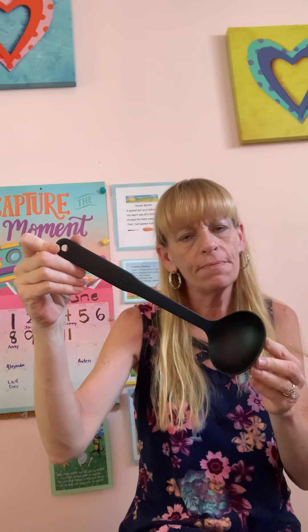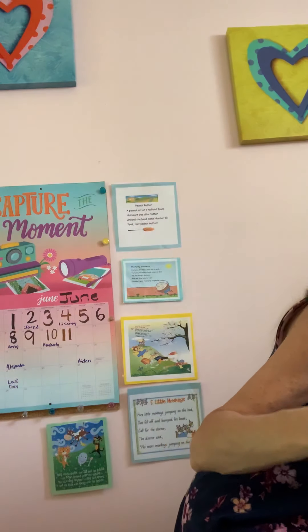You can take soup out and put it into a bowl or a cup out of a pot. Remember what this is called? This is called a ladle. Who uses a ladle? Anybody know the song? Who uses a ladle? Let's do Aiken Drum. Take out your pretend ladle.